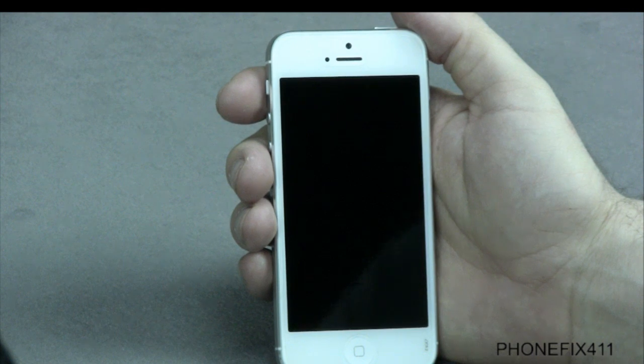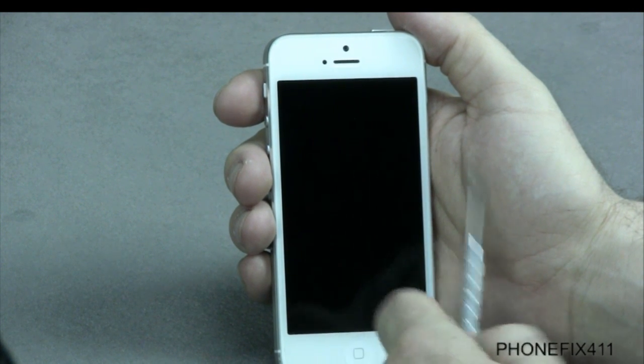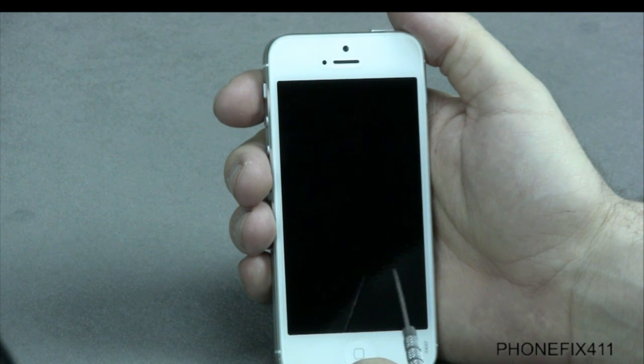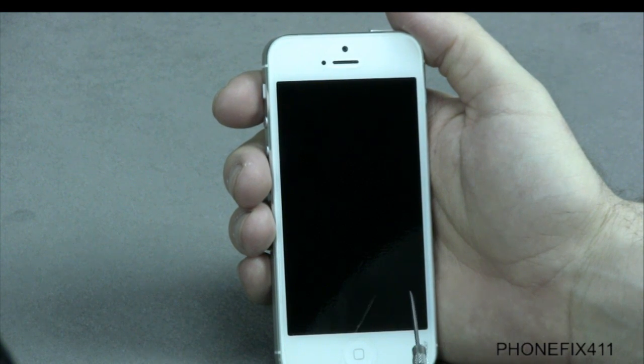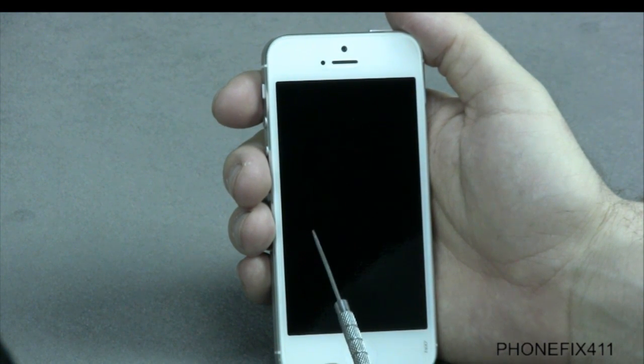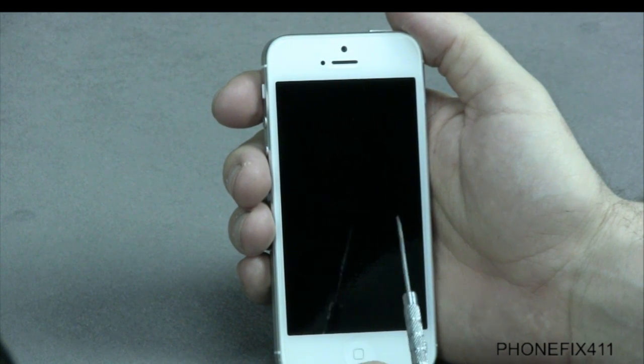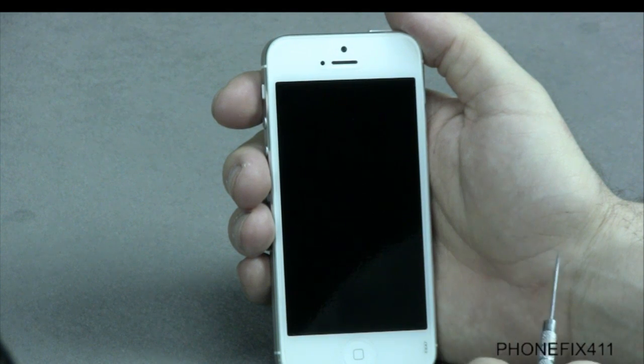If you have a broken screen, a broken glass, a broken LCD where it looks like there's ink on the screen, or lines running on the screen, no picture, a black or white display, or the digitizer touch is not working, watch the disassemble LCD digitizer video.